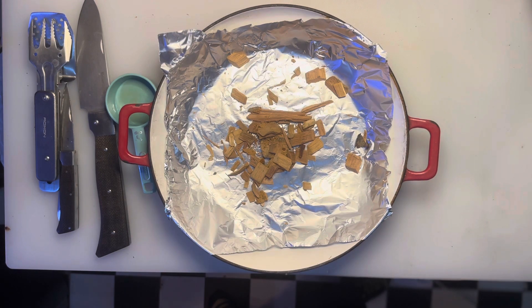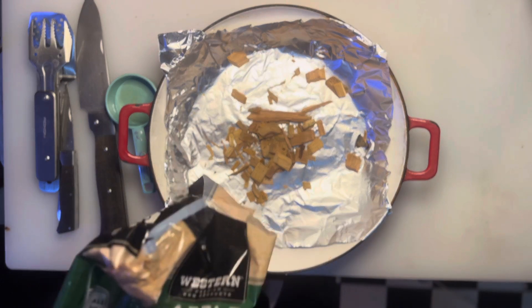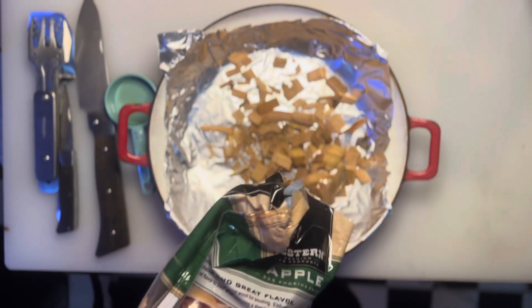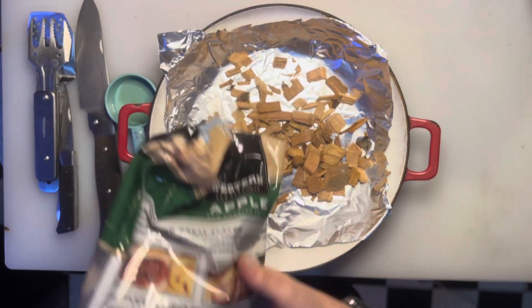All right, so I got a foil-lined cast iron enameled dutch oven there that I am proceeding to insert wood into — penis joke — and yeah, it's not the kind of dutch oven I used to fart in bed.